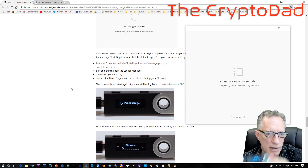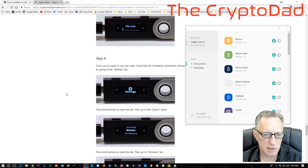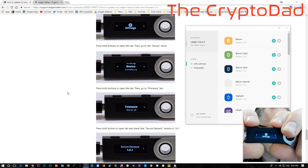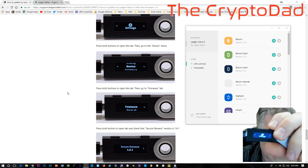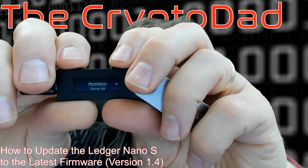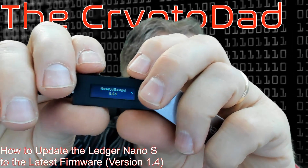Now we're back to the PIN. Let's enter our PIN, and it takes us back to the settings where we were before. As you can see, all of the apps are gone. But not to worry — all of the private keys are still on this device. Let's hit both buttons, go into settings, go down to device, and go to firmware. And there we go — we can see that we've completely updated the Ledger to the latest version of the firmware.